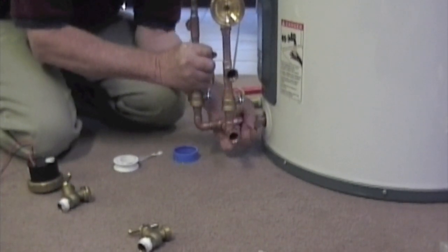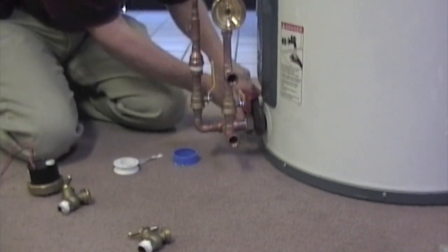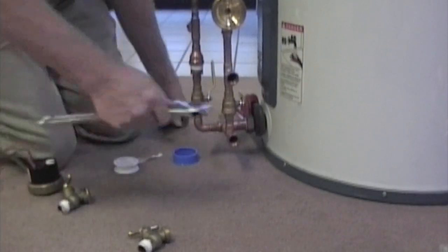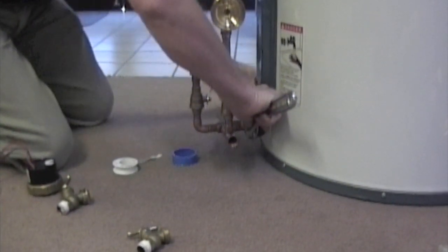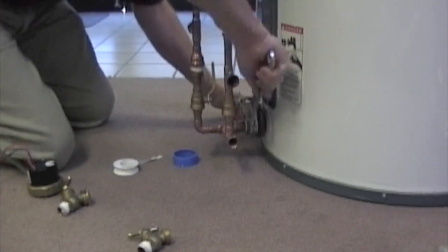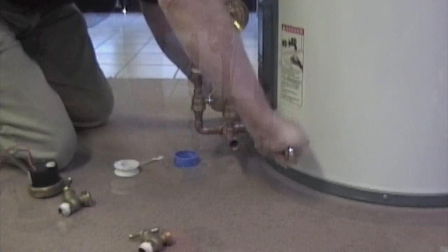Now tighten up the compression nut — good and tight. It's good to use a counter pipe wrench to make sure that there's no excess strain as you do this procedure. Make sure that everything is lined up nice and straight so that the lines go up properly.